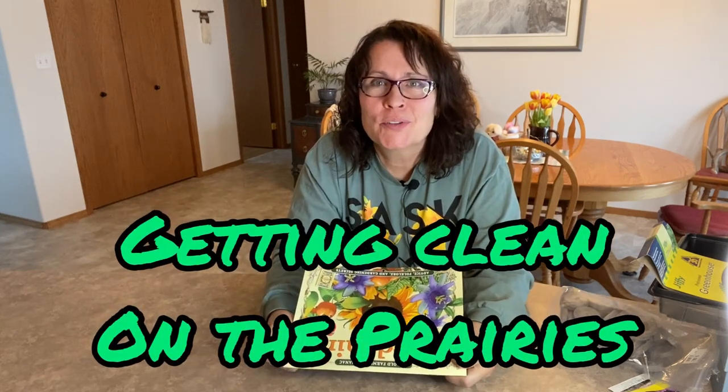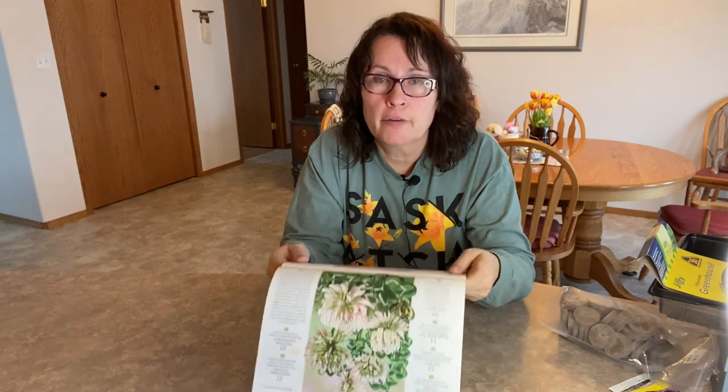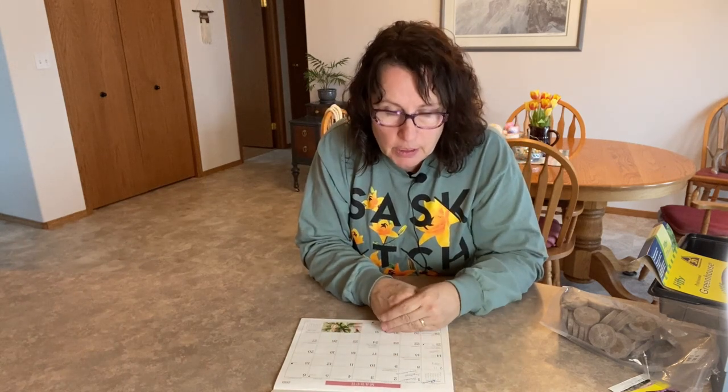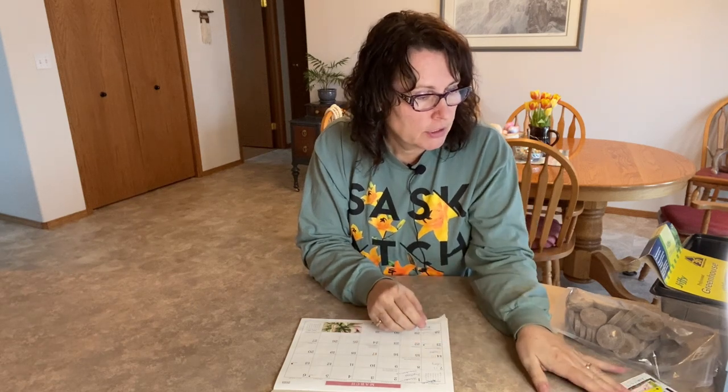Hi there and welcome to Getting Clean on the Prairies. We are now heading into the first week of March - March 6th - and it is time to plant some more seeds started indoors. Here in Saskatchewan, Canada we are about 12 weeks away from our last frost date, which is mid-May. I'm just looking at what my next items are that I want to start planting, and I'm going to start some flowers today.